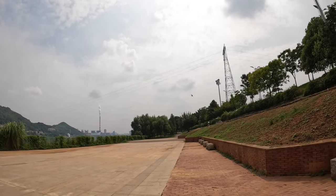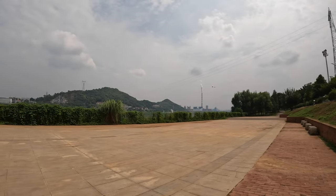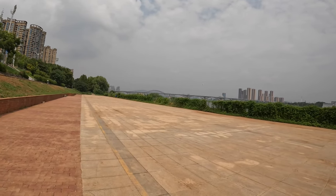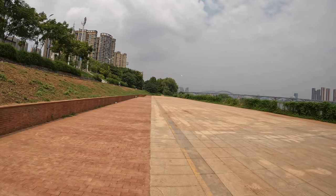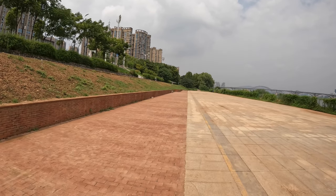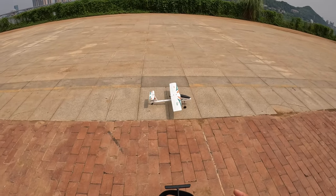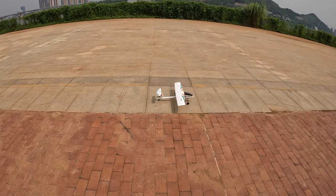It flies really nice and beautiful, man. I'm going to give it a landing just because I'm afraid my GoPro is going to turn off from heating up — today is really hot. Here we come for a nice gliding, sweet landing — smooth like butter. All right, let's do the high dual rates flight mode that allows aerobatics.